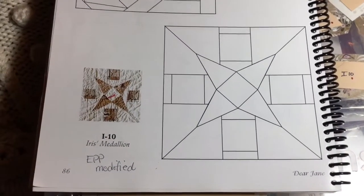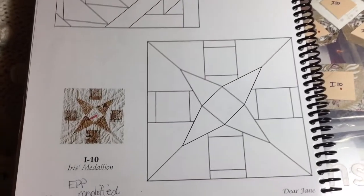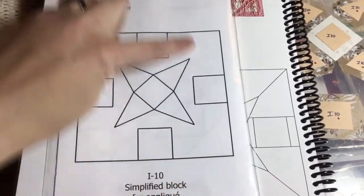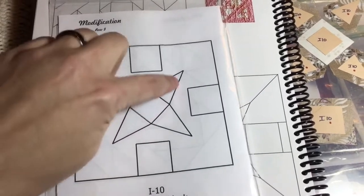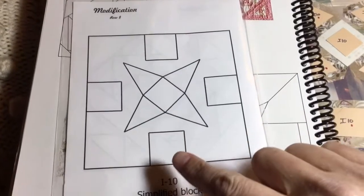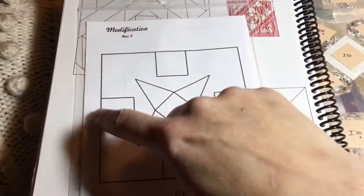Next on the list is I-10, which has been an EPP modified block. I'll get my booklet and see that they've simplified this block — it's an applique block. You have a big giant square, five pieces to make the center, and then four blocks. All of this is going to be about placement, so I'm going to have to find the middle of each one of these sides.